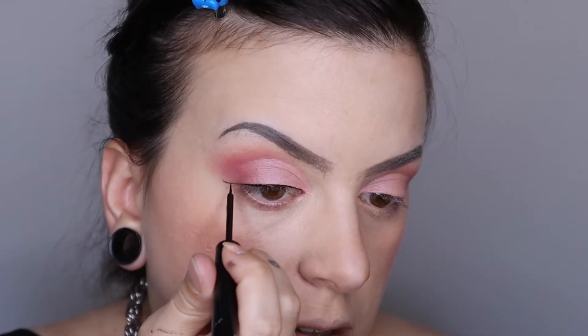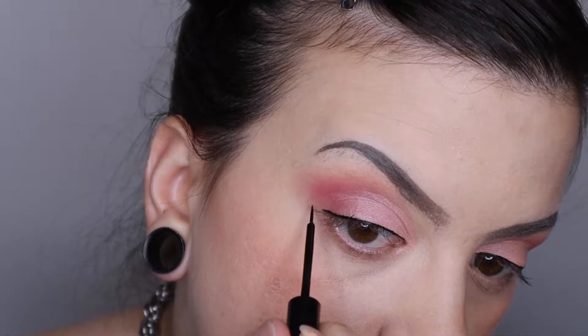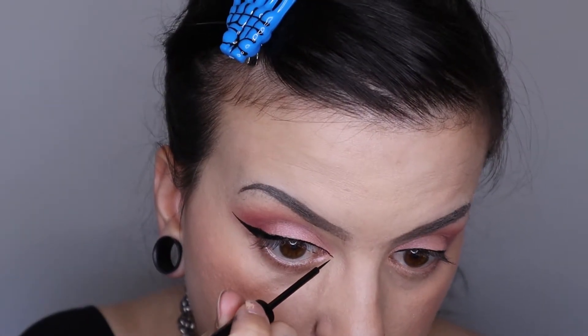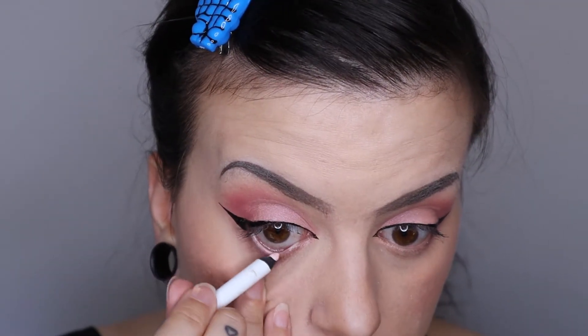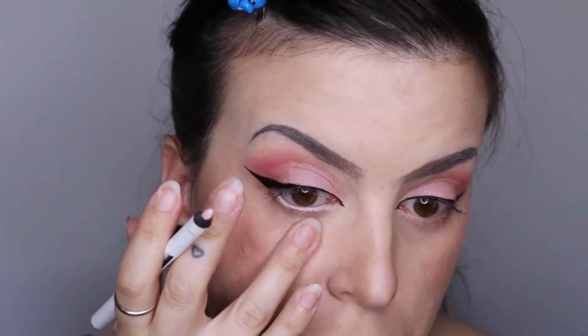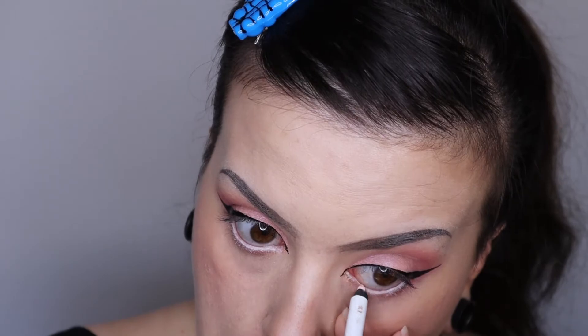I like to start on the inner corner working my way out and then I will create the shape of my wing, bringing in the inner corner of the eye very gently and just extending out the eyeliner. Then with the NYX Faux White Eyeliner, I'm going to be going in with shade Seashell, which is a very pretty off-white, almost pinkish shade. I'm going to be using that in the waterline.